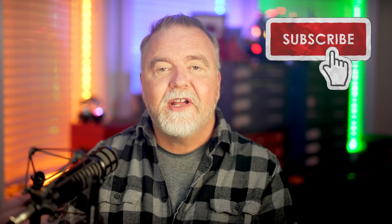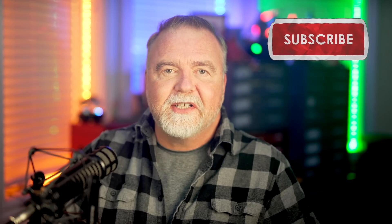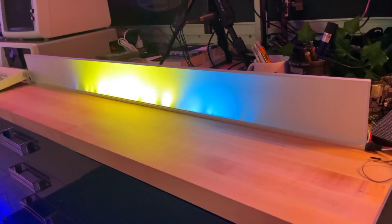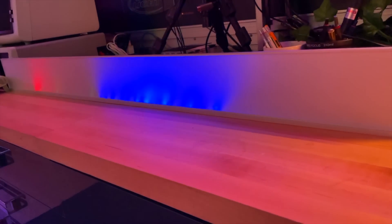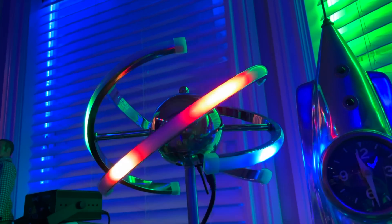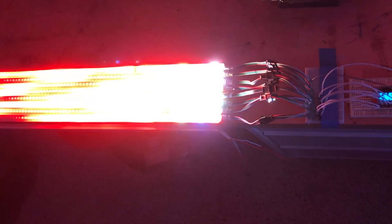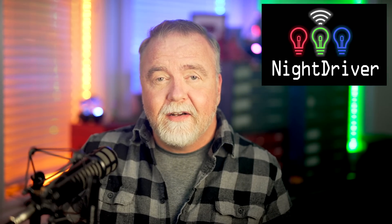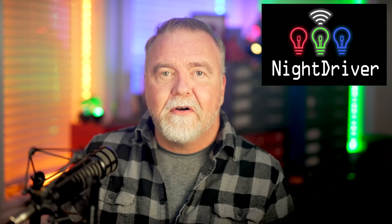Hey, I'm Dave, welcome to my shop. In our last episode we covered the history of LEDs and introduced the individually addressable LED — those are what we'll be using to provide the light show within the boxes. We can control the color and brightness of every LED on an individual basis, allowing us to do color fades, blends, palettes, sparkles and more. We'll start with a simple off-the-shelf plug-in controller, and then try a software package called NightDriver that comes with far better effects built in and allows us to create and program our own effects as well.